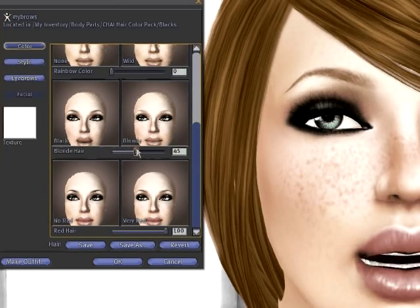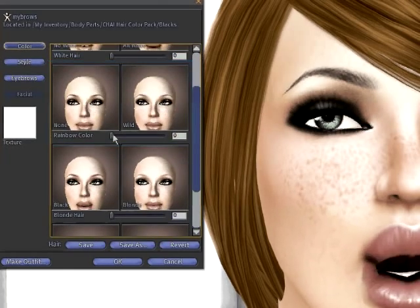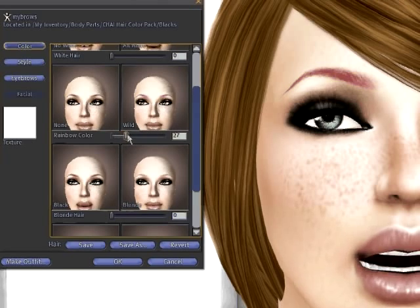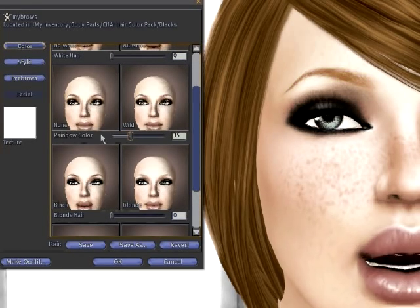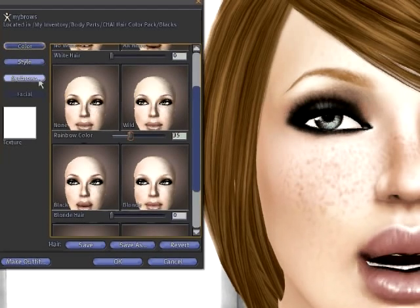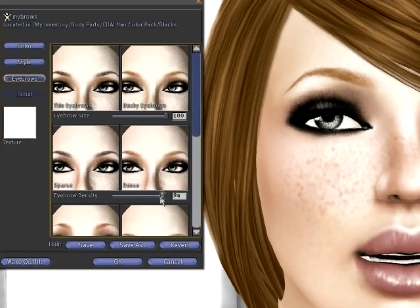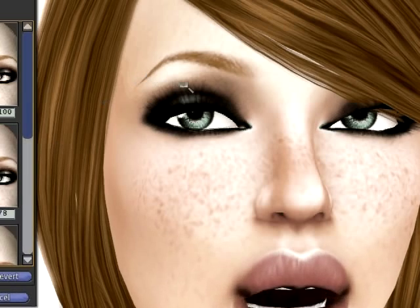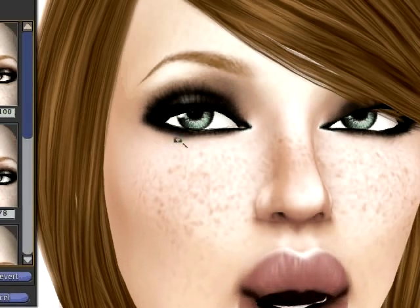If I want to do it a different way, I can turn all these sliders down and go up to the Wild slider instead. Because this is a carrot-y red, I can go to about 35 which is an orange — but that's too bright, it looks like crazy Leeloo Dallas eyebrows. So I'll go to Eyebrow Density and turn it down a little bit, and again I get that brown into my orange which gives me a more natural shade.